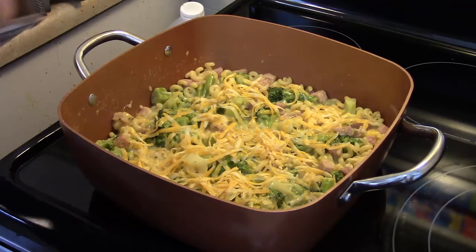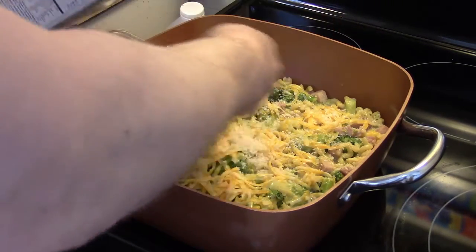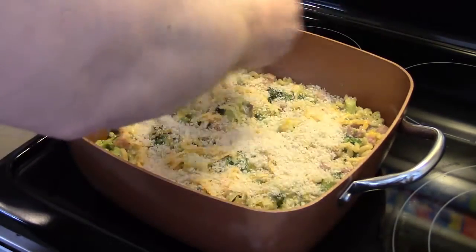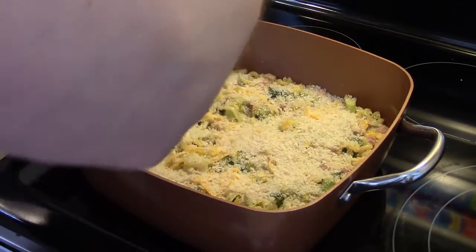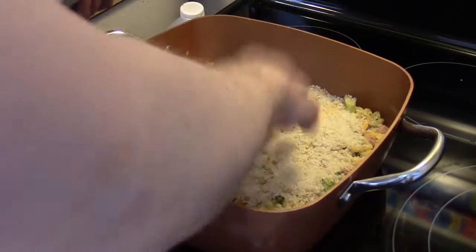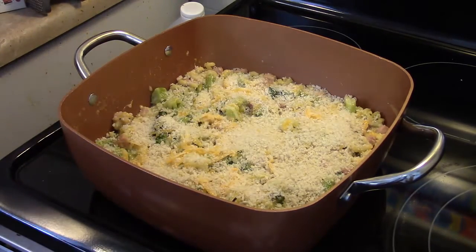I'm going to take some plain, non-seasoned Panko breadcrumb and sprinkle some on top, getting a nice even coat on there. I'm going to put this in a 350 degree oven for 10 to 15 minutes uncovered, until those breadcrumbs start to toast up and the cheese melts. Then we'll take this out.